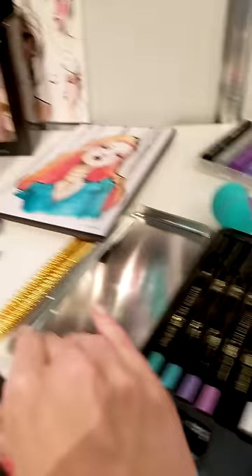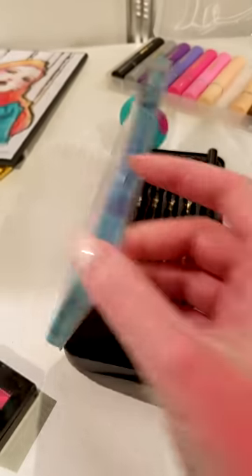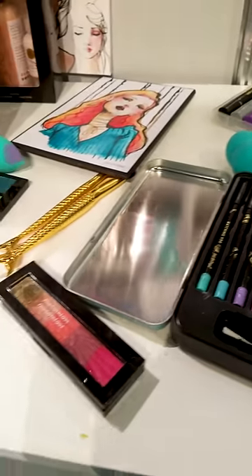I can imagine myself using these pencils — I think they're called drama sticks. I can imagine using these drama sticks to color a stamped flower or like a creature or something like that on a card.